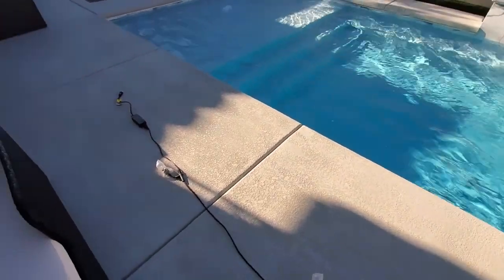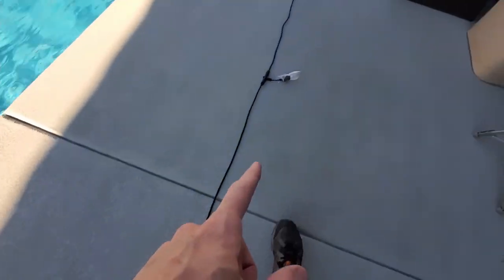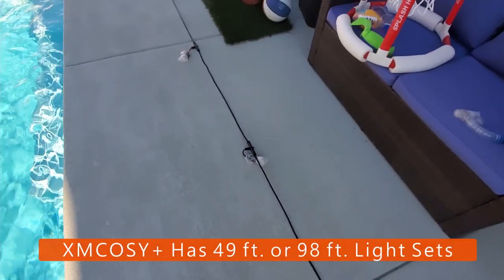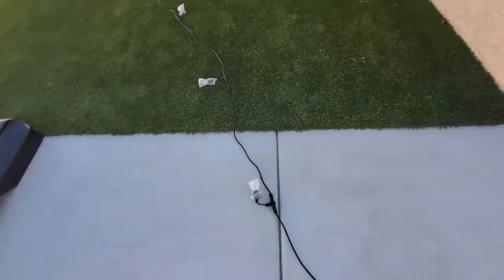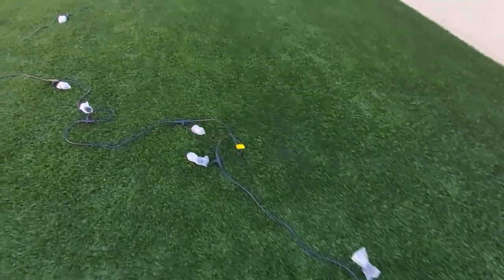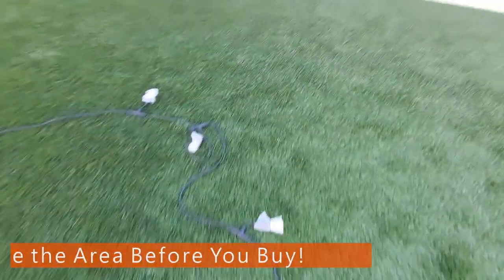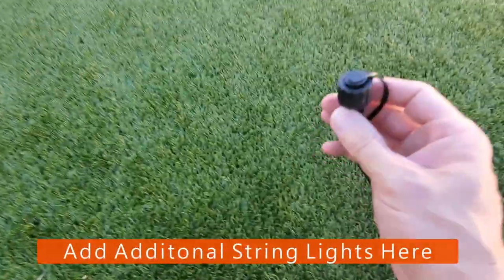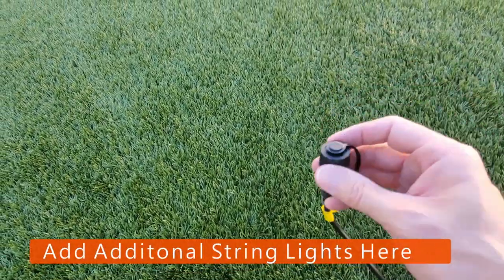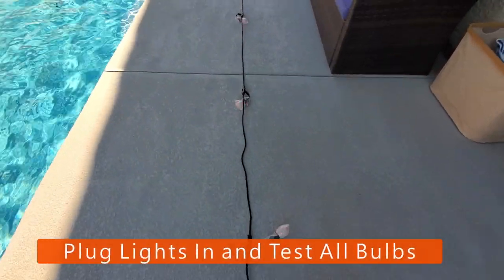To give you an idea how long 98 feet and 30 lights is, we're going to start here and show you how much area this is going to cover. It's a lot of lights — 98 feet of lights is a heck of a lot of lights. And the nice thing is we can add more lights to the end if you want. Also it's a good idea to plug it in real quick and test all the lights and make sure they're all working.